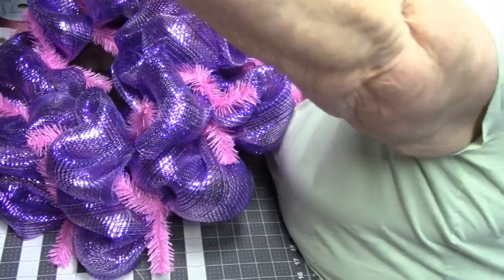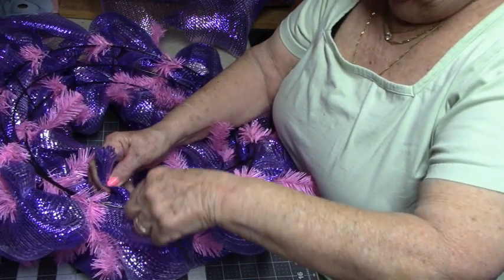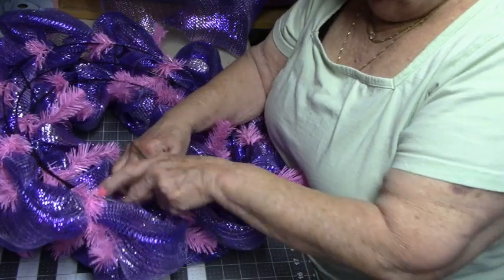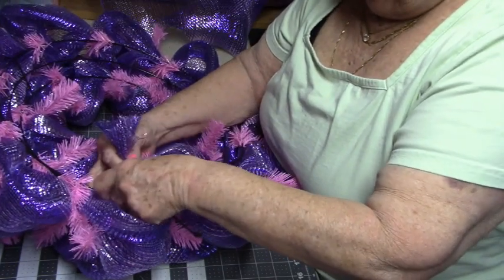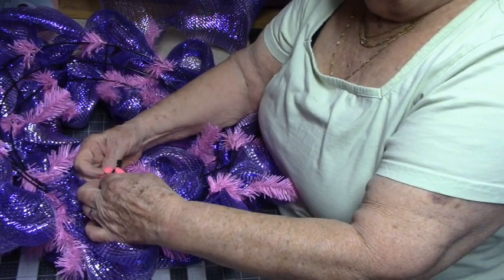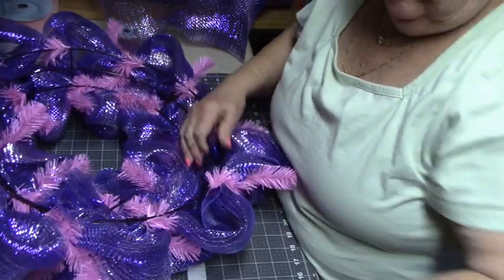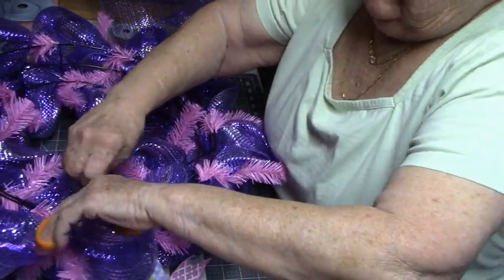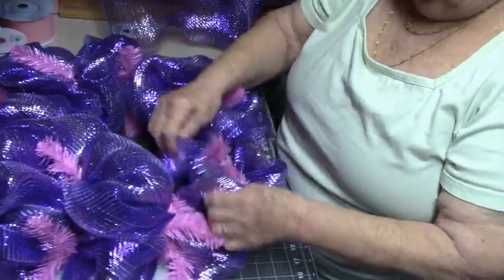Alright, we're all the way around and I'm not going to go back and forth — you can do that to use up more mesh, but I don't think I will with this one. I'll tuck this down inside and get one more zip tie to get all the pieces. Trim that a little. So there you go — pretty, huh? I love the purple and pink!